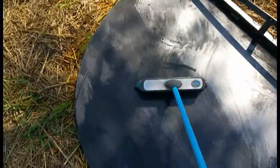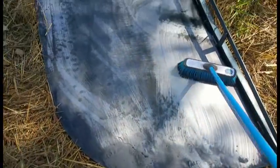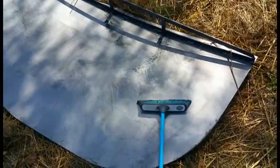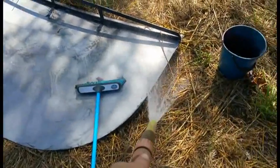I reckon if I was to clean this by hand it would take me two to three hours each side, so it would be a day's work to clean that plate of mill scale. That's completely gone — we've gone from that dark grey to a light silver.